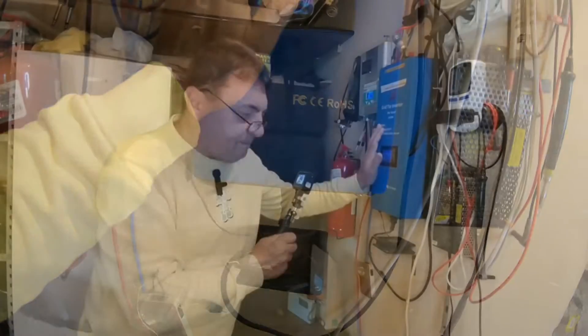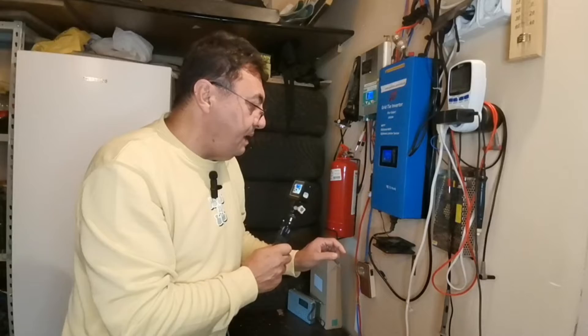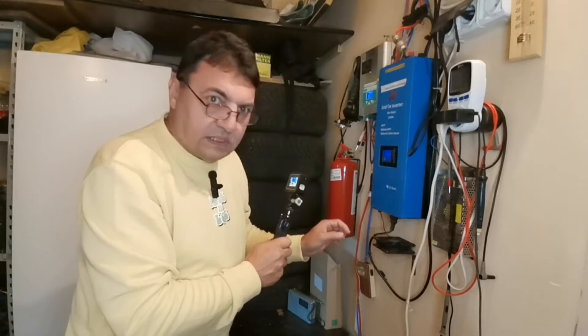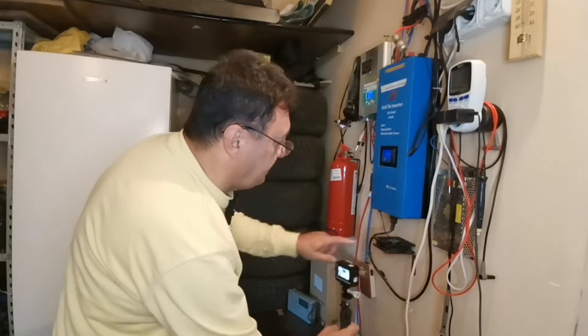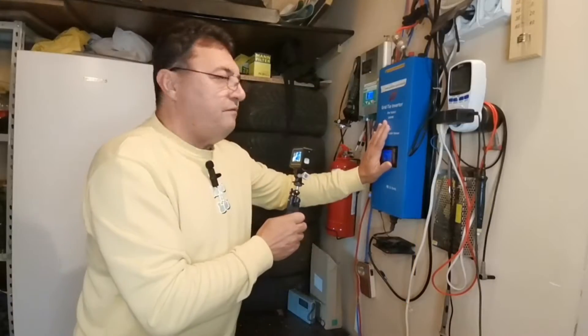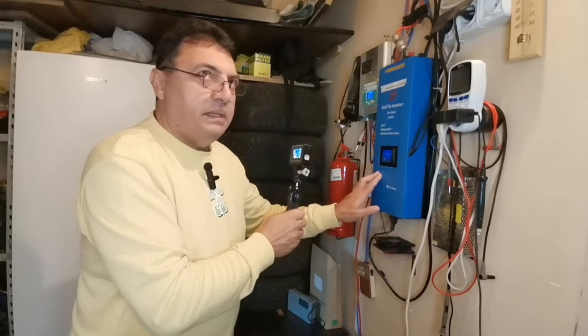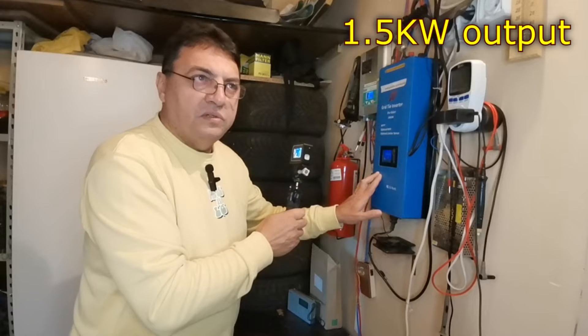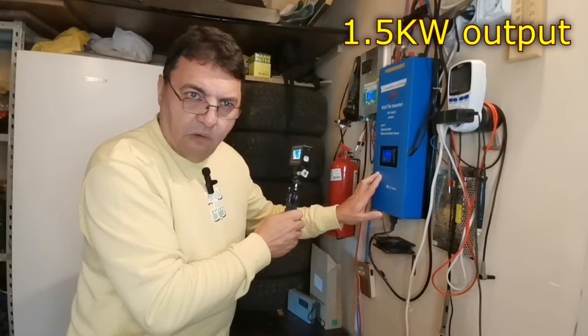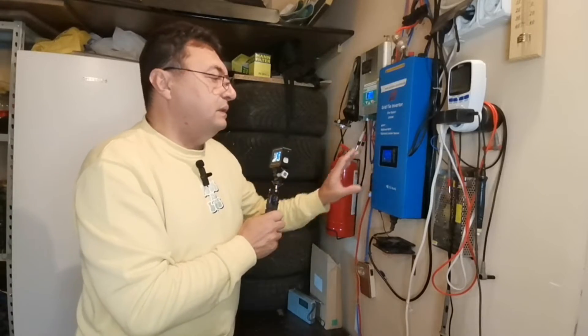The summer was absolutely hot — we had like 40 degrees sometimes, and it was crazy hot. Without this little guy here I don't know what could have happened, but the machine behaved really nicely. Under heavy load I had a peak of almost 1.5 kilowatts of delivered power, so I'm really happy with that.